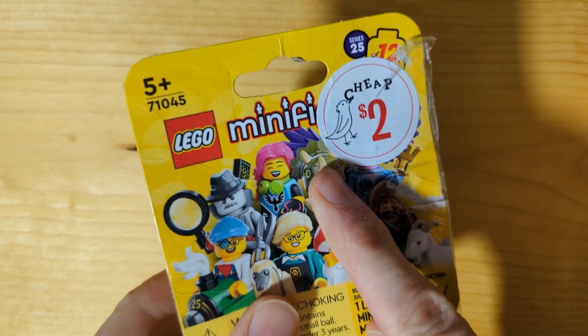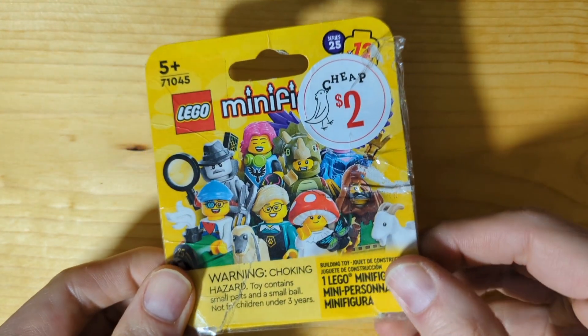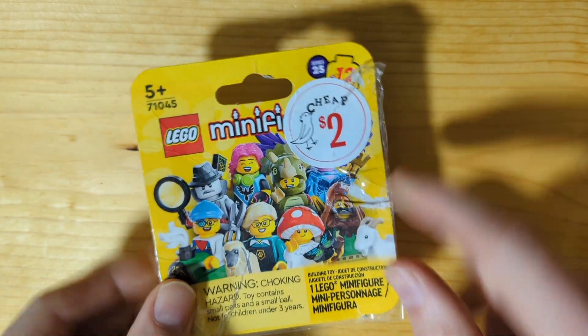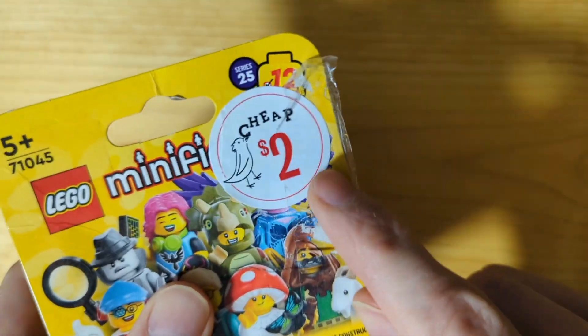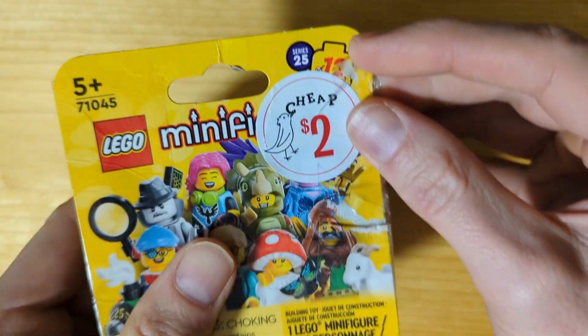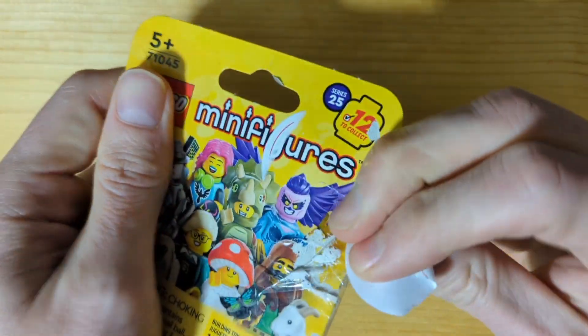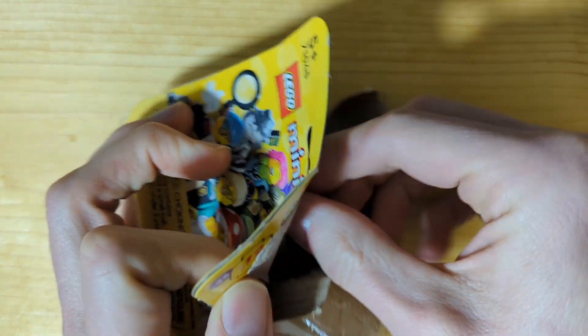Yesterday I was at Barnes & Noble looking at the Criterion Collection and they had one of these Lego minifigures. I haven't bought one in these boxes, and somebody had already torn into it so they marked it down cheap. So I bought it and let's find out what it is. Series 25. I hope it's not missing parts or anything like that.